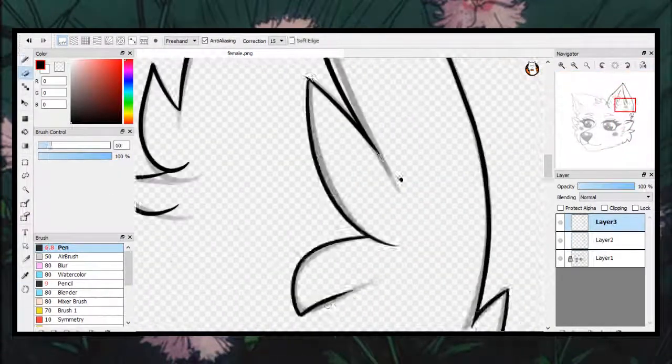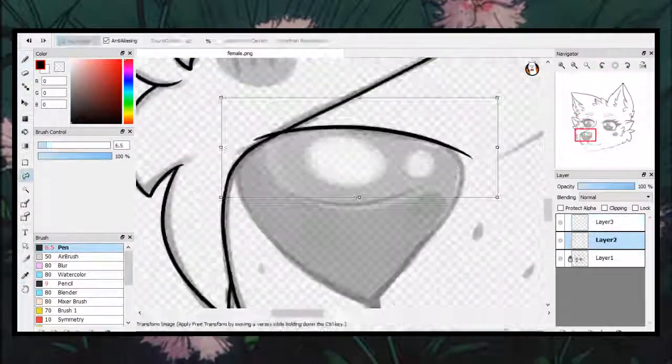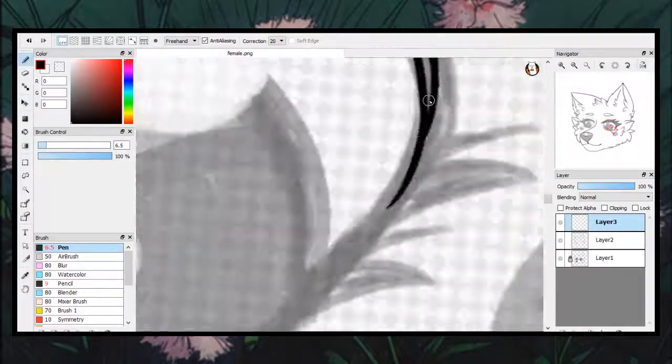While I do my lining, I tend to flip the canvas, put it at a certain angle, zoom in and out at different measures — anything that I think I should do to help out in doing line art.